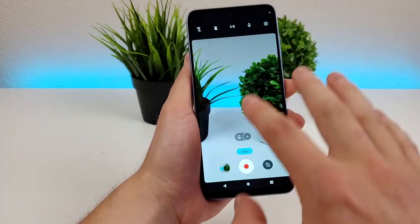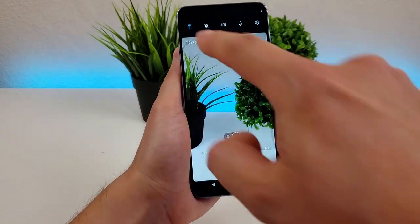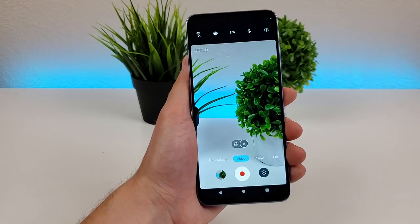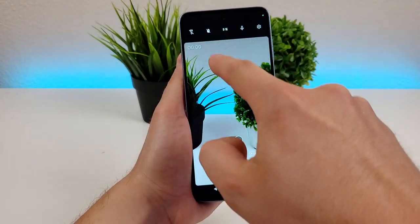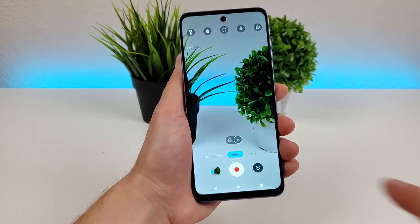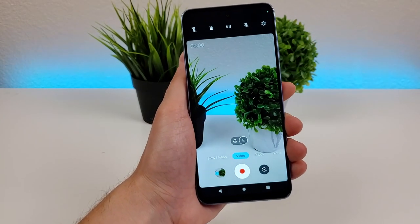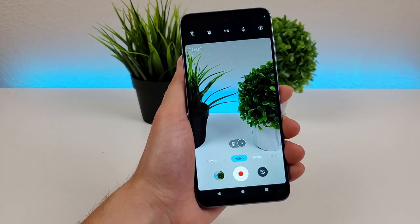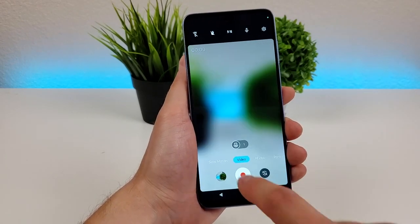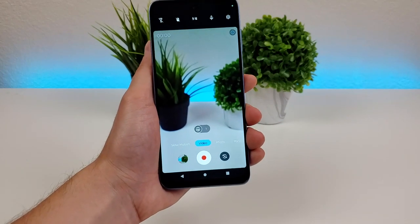Heading over to video mode, there are some other options as well. You can have the flashlight on at all times — nice if recording in a really dark area. You can also go here for stabilization — I'm not sure why it's off by default since it's a really helpful feature for videos. You can adjust the aspect ratio: 9x16 or 16x9 is the default, but you can also use the full aspect ratio of the phone. There's also a microphone mute option if you don't want any audio in your video. Also, Motorola phones allow you to take video in macro mode — most phones with macro cameras only let you capture photos, so that's a cool unique feature.